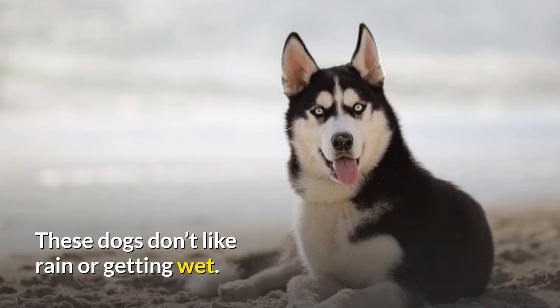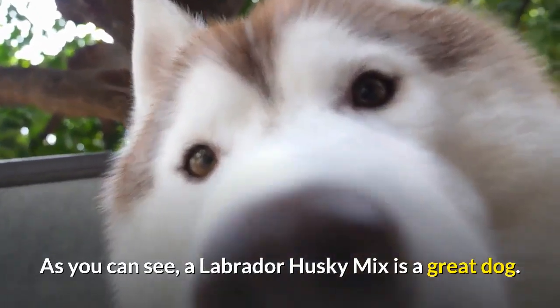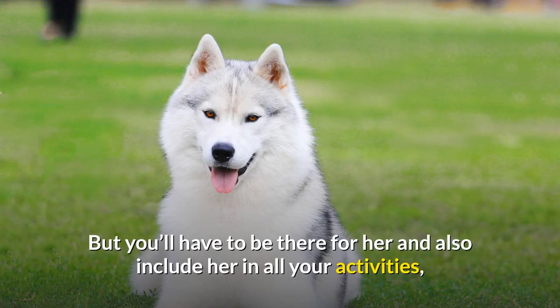These dogs don't like rain or getting wet, so make sure she always has a place to go in case of bad weather. If you work all day, ask a friend or a pet walker to take her to the park, and make sure you also spend enough time with her when you get home. A Labrador Husky Mix is a great dog, suitable for all types of owners including families with small children, and she loves to be with you all the time.